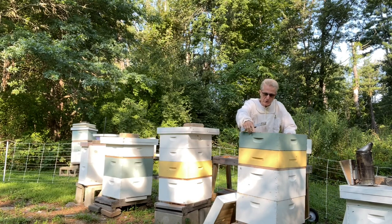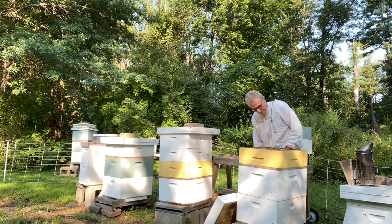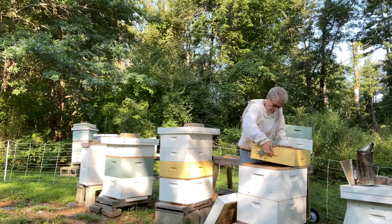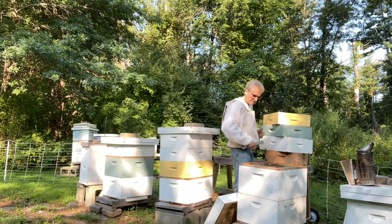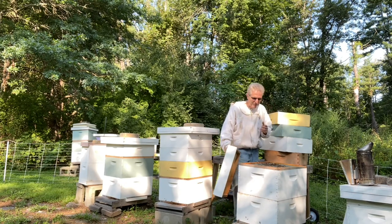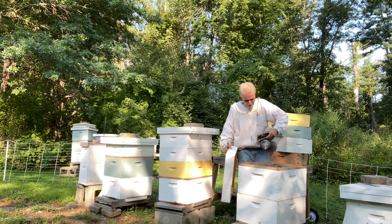That was a frame that was stuck on the bottom box. One more box to take out. Now it's time for the first bee escape. I'm still getting head-butted by bees, so I'm going to give them a little bit more smoke — that's their first warning, kind of a gentle one.